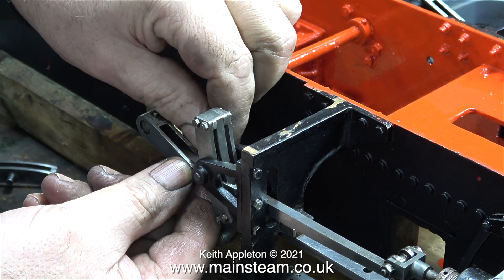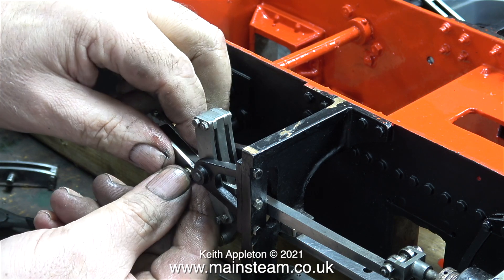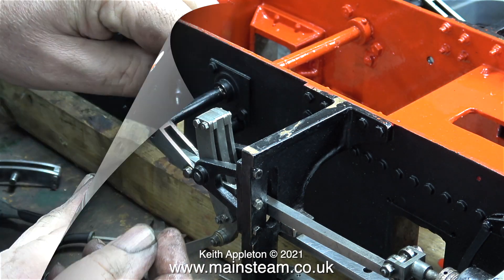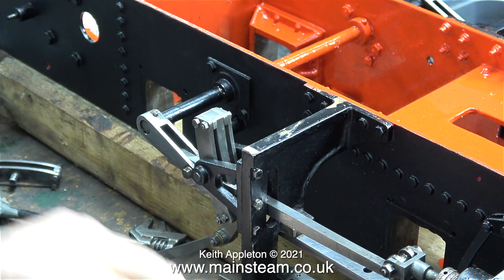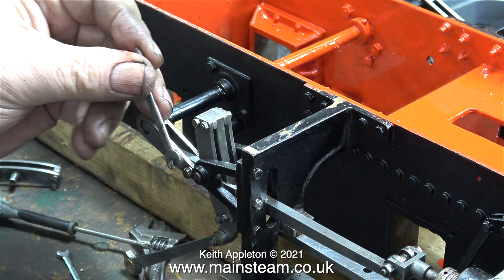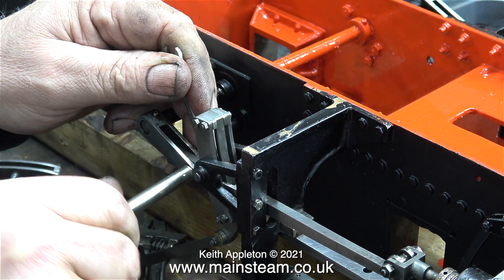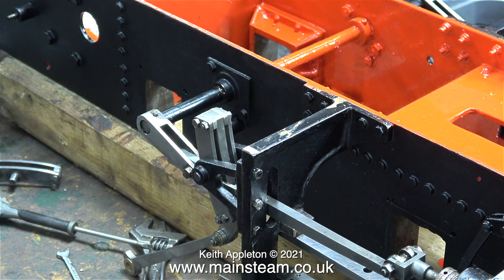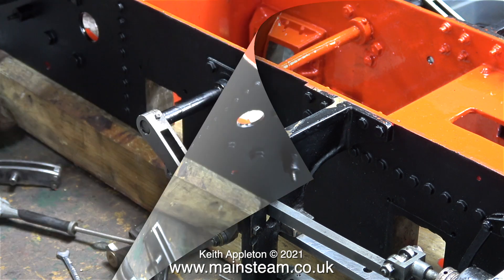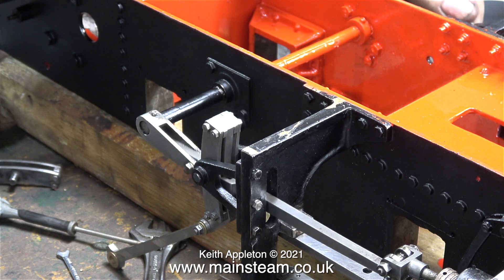In this clip I'm refitting the die block in the radius rod, and here I'm fitting the pin that holds the die block in place. My nut spinner actually fits the bolt — that's a good thing. I'll just try a spanner to check the size of the other side. Now I can tighten the pin and that holds the die block in place. That's one side done. Does it work? And yes, it seems to work quite well — it's very free running and that should be fine.